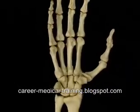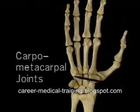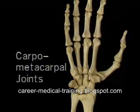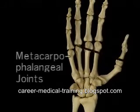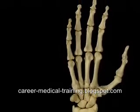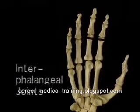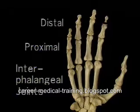The joints of the hand have long names. The joints between the carpus and the metacarpals are the carpometacarpal joints. The joints between the metacarpals and the proximal phalanges are the metacarpophalangeal joints. The joints between the phalanges are the interphalangeal joints, proximal and distal.